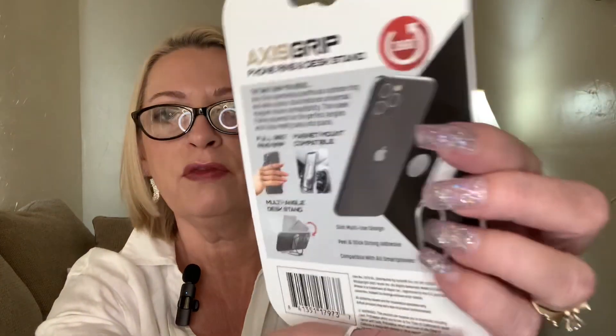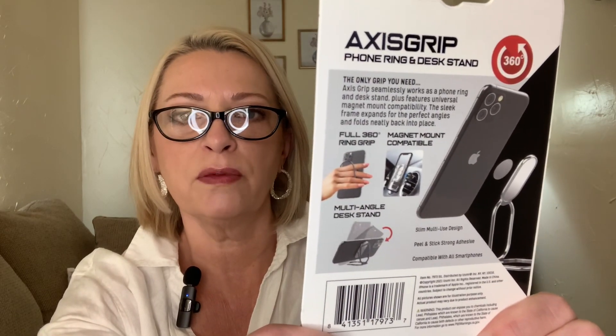In the electronics section, I saw this and thought it was really interesting. It's the Axis Grip — a phone ring and desk stand. It's magnetic mount compatible. The grip does it all — peel and stick strong adhesive compatible with all smartphones. It looks like you can attach and detach it with the magnet, which appeals to me since I'm not a big fan of a fixed pop socket. It's metal and very sleek looking.